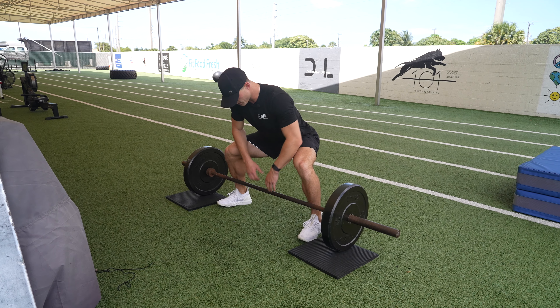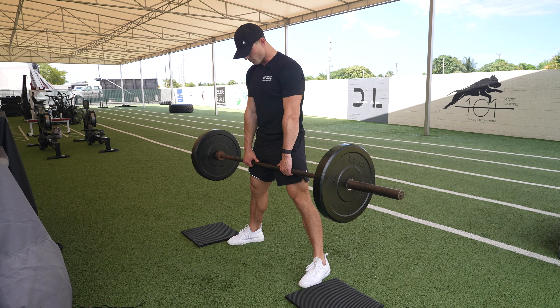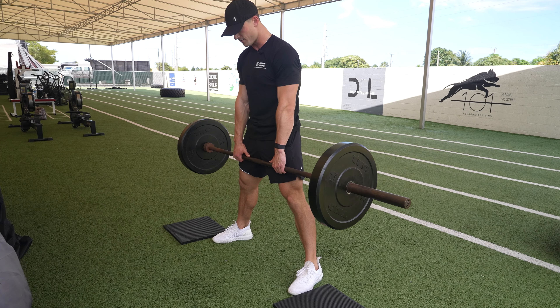We want to keep our core engaged, back flat, and we're lifting straight up. And we're looking right down in front of us the entire time.